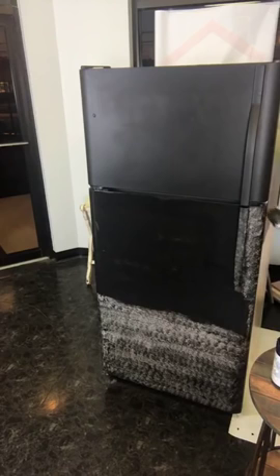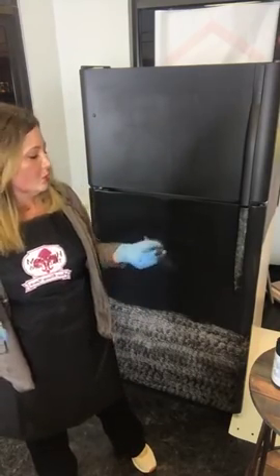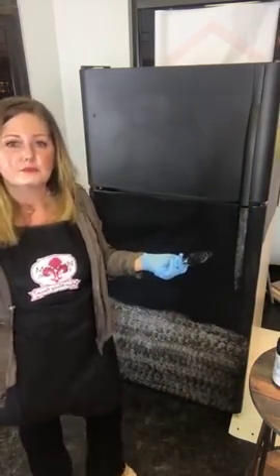How do you clean this after it's all dry — how do you maintain it? This paint dries to a nice hard finish in about 24 to 48 hours. It takes 30 days to fully, fully cure, but it is good and durable after 48 hours. What I mean by 30 days is I wouldn't recommend taking Simple Green or some type of degreasing agent to your fridge or cabinets before 30 days is up. You want to give it some time to cure out before you go taking harsh things to it. This paint is very durable, so you're going to clean it just like you would clean the factory finish of that piece.